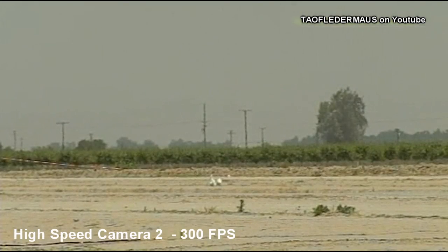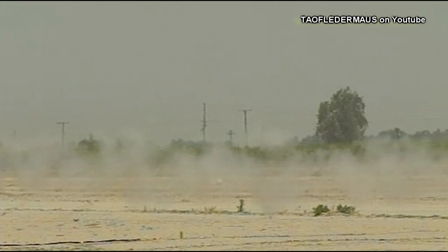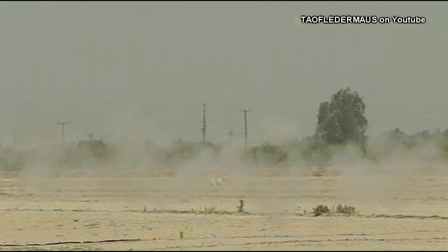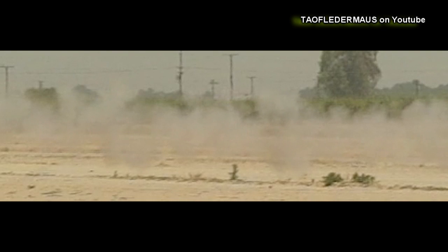That cord burns very fast, at about four miles a second. But our high-speed cameras did manage to capture just a couple frames of the flash. You could tell which direction it is traveling — that's about the only thing we could tell with this.